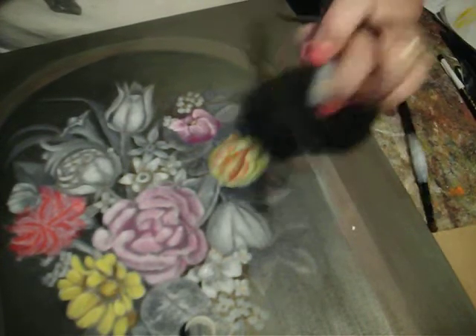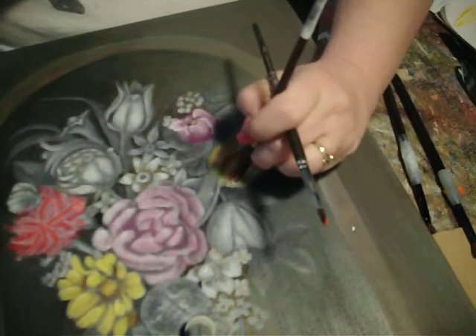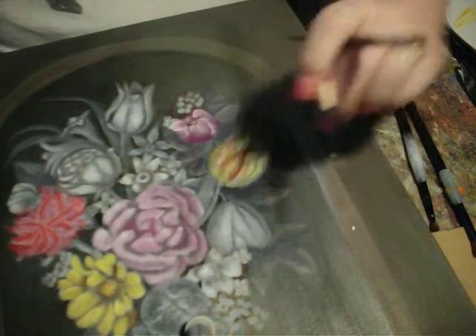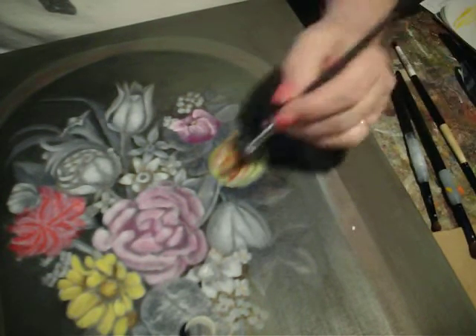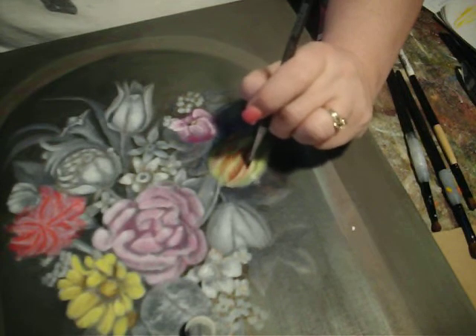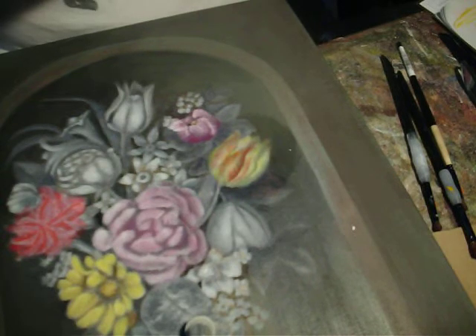That one I don't like — let me pull that one back off. Careful when you do that because I also pulled my yellow back off there.